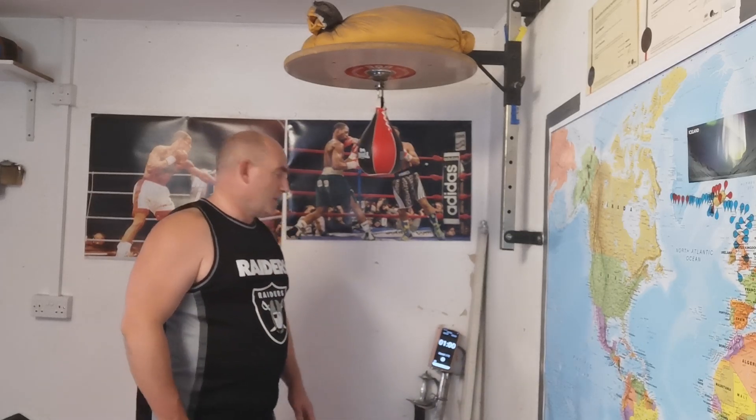Hi, Victorian strength and fitness fans. Welcome to day 7 boxing training, Victorian sports day. We're going to go through how to use the speedball and how to gain a little bit of rhythm.